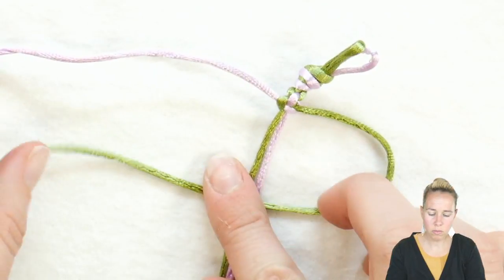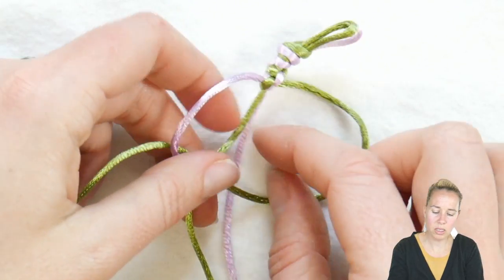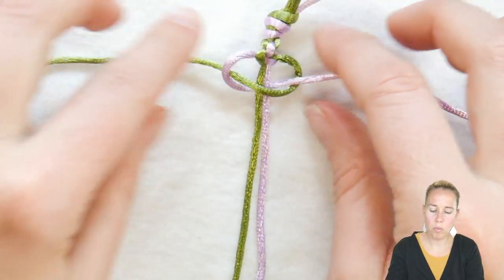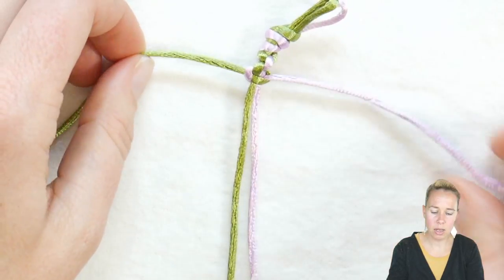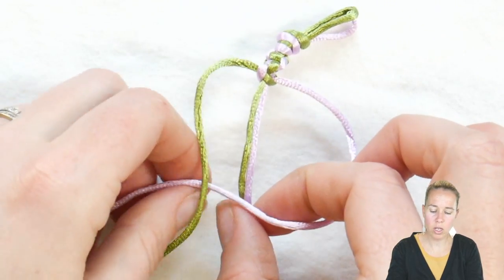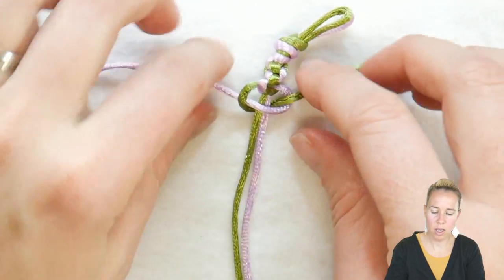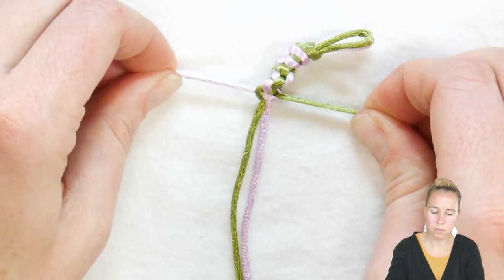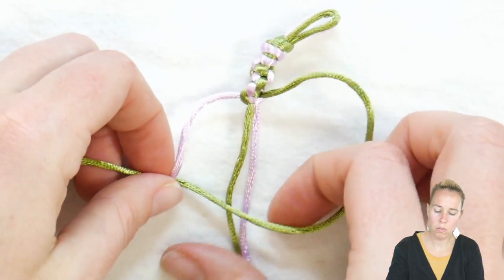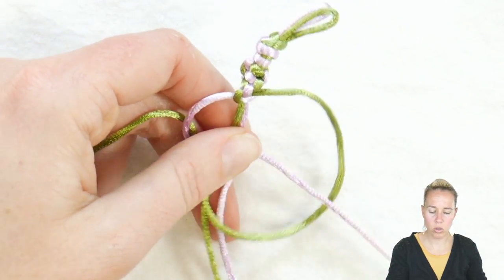Snoopy is now green — purple goes over the back of Snoopy's head, underneath the two pieces in the middle, and the purple comes through the green Snoopy head. Pull both the right and left pieces and give a nice tight pull. Snoopy's now purple — green goes over top of Snoopy, goes underneath the two middle cords and out through the front of Snoopy's head. Give a nice tight pull. Again on the right side: go over with the purple, underneath the two cords in the middle, and now the purple comes through Snoopy's green head.